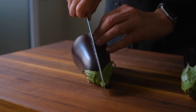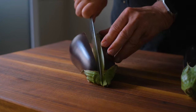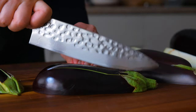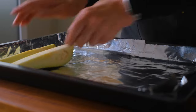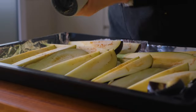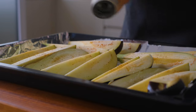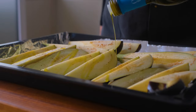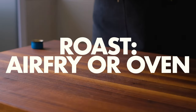Wash and trim the eggplant into 1-inch wedges. Fill a lined baking tray but don't overcrowd it, and season with salt and pepper. Generously drizzle with extra virgin olive oil. Transfer to an air fryer or a 400-degree oven for 30 minutes.